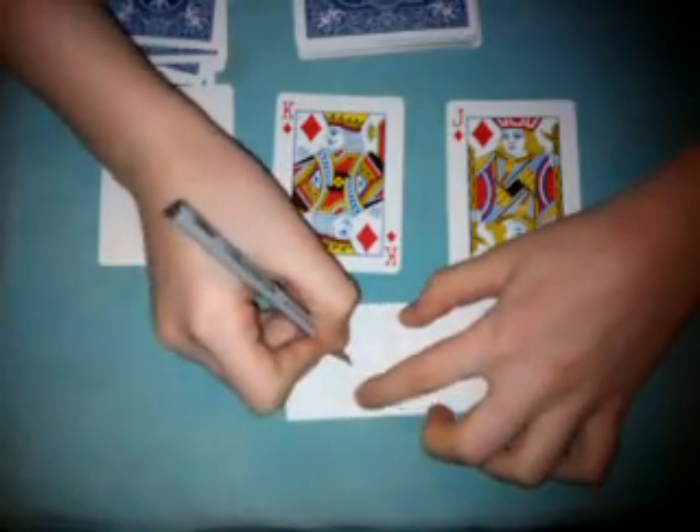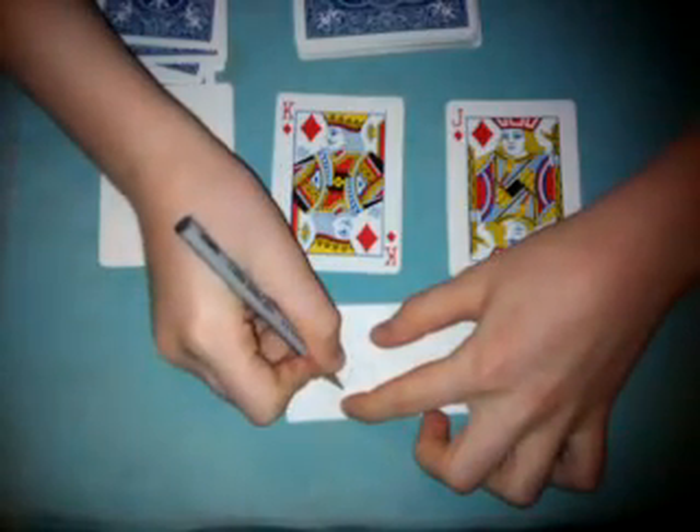Tell the spectator that you have a paper and you will write down a prediction right now. So you write down 2 of spades. Like that.